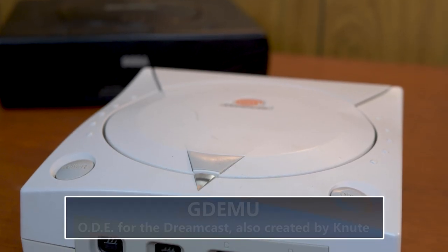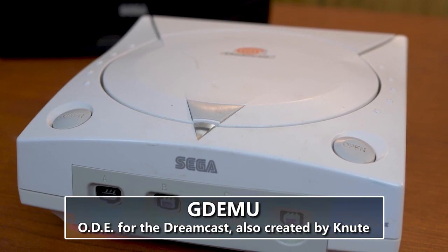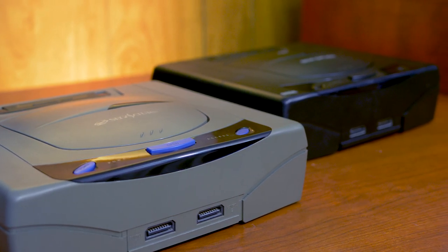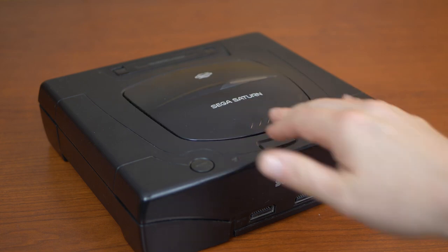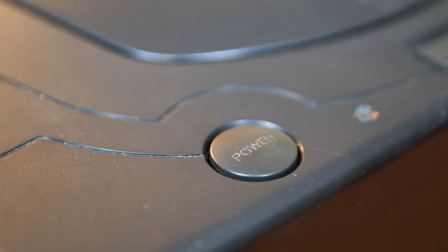Newt previously developed the GD-EMU, an ODE for the Dreamcast so you could play GD-ROM images off an SD card. Appropriately named for the moons of Saturn, the Rhea and Phoebe are actually two different units. The Rhea is designed to be used with early Model 1 Saturn consoles — the one with the oval power and reset buttons. The Phoebe, on the other hand, should be installed in later revisions of the Model 1 and any version of the Model 2 Saturn, which have the round buttons on the console.